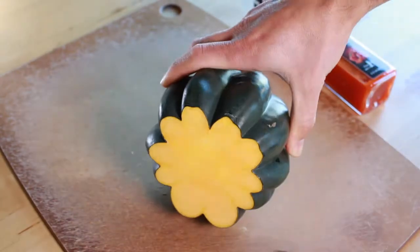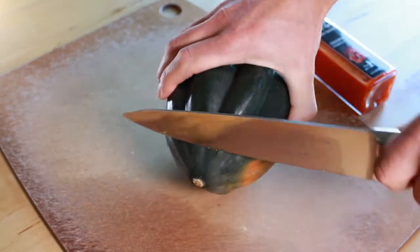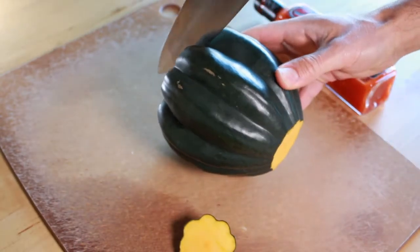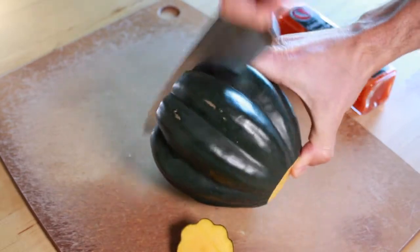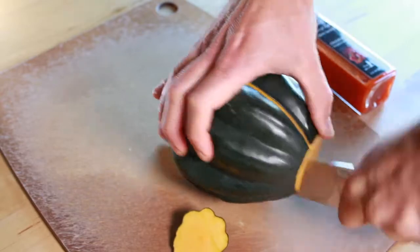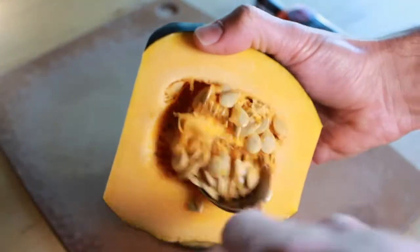Let it cool, and while that's cooling, start to slice into your acorn squash. Do make sure when you're slicing the acorn squash that you're using the sharpest knife in your house, because it will fight you if you don't have a sharp knife for sure. Once you get it halved, go ahead and clean out the insides.